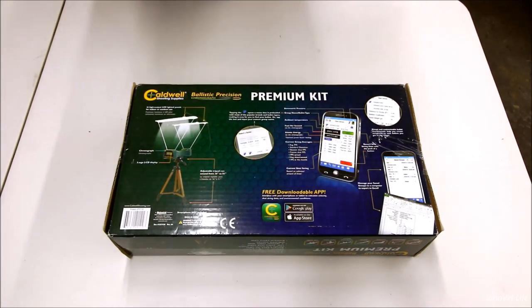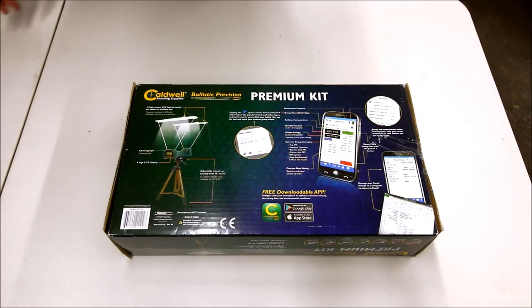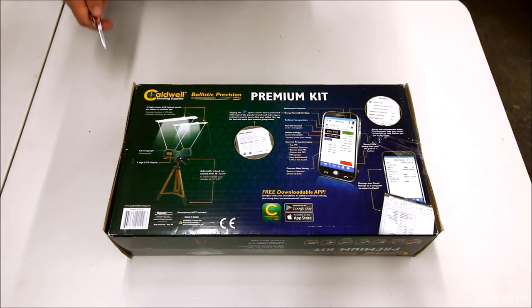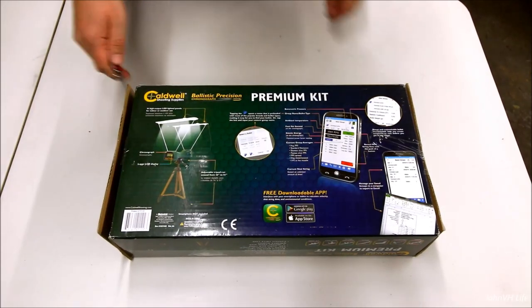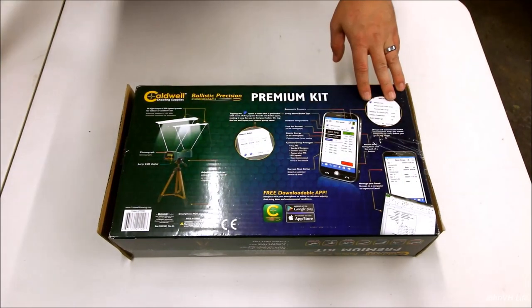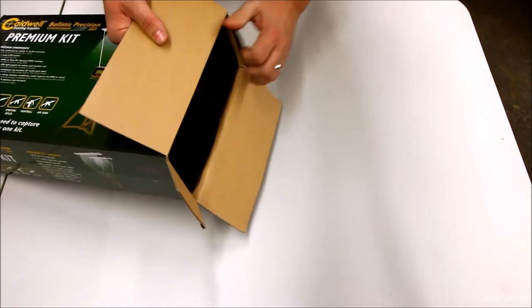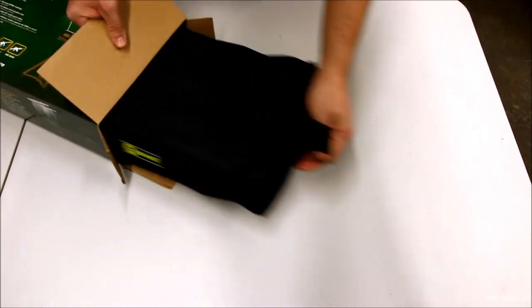I'll do a nice little unboxing here and show you guys what's in there. And then if the weather lets up — because it's raining again here in Washington — we'll take it out back and throw some bullets through it and see what it reads. It also comes with a carrying case, which is really cool. I'm pretty stoked about this.